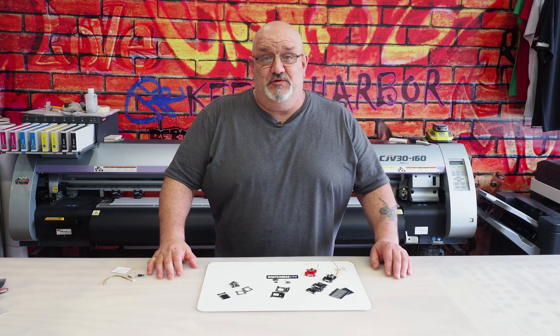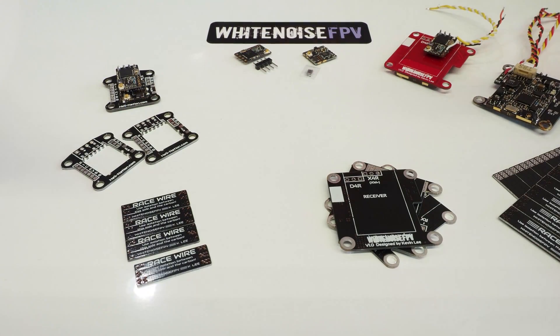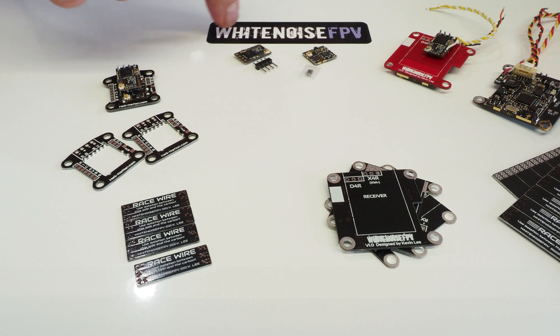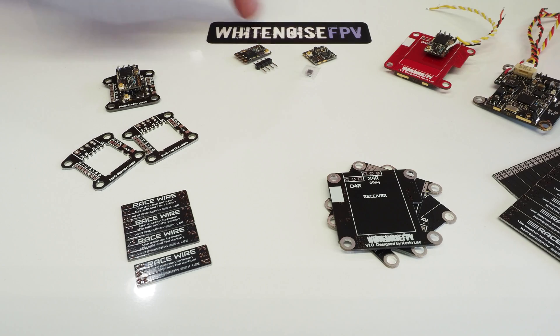Hey, what's up guys, that old dude here. Today I've got something cool to show you, so let's just jump right in and check it out. I'm sure you're all familiar with White Noise FPV and the young man named Kevin Lee who owns White Noise FPV and goes by the name of White Noise.